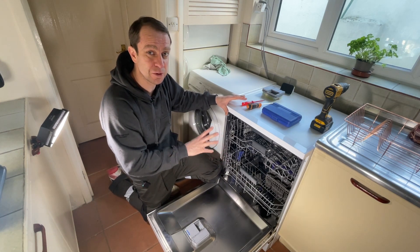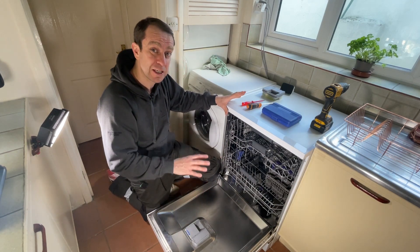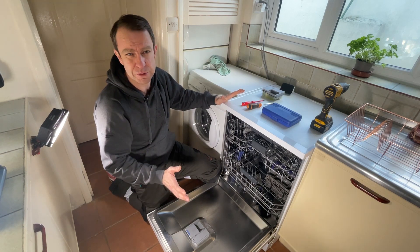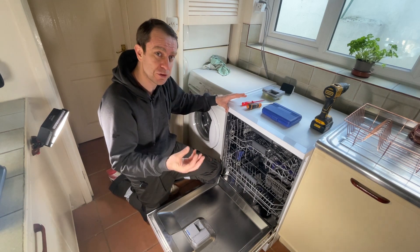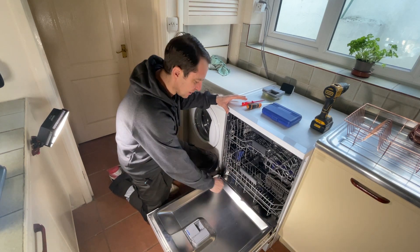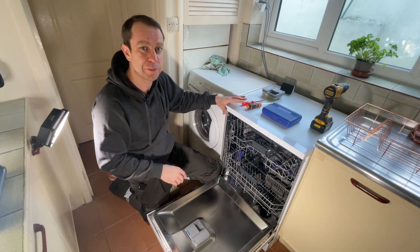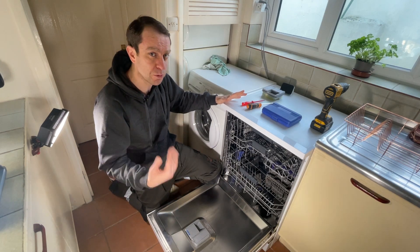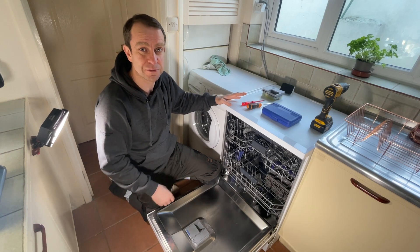It keeps the spray arms clear and the filter clean. It will certainly help clean your dishes better, especially with heavy cooking debris. He also said it's more effective to use separate detergent, rinse aid, and salt than three-in-one tablets — though that's not for everyone. If you only have dry tablets and no loose detergent, just crumble a bit of the tablet inside the door for the same effect. I hope that helps — please consider liking and subscribing to support the channel, and more useful tips are coming soon.